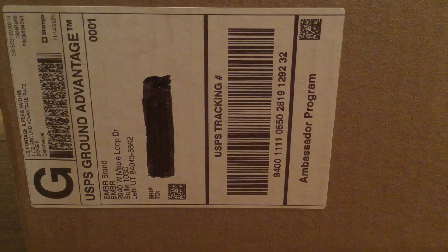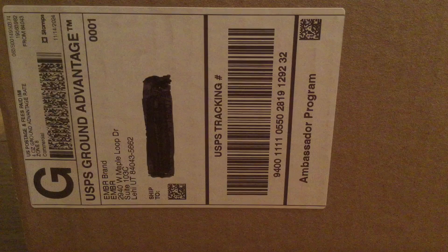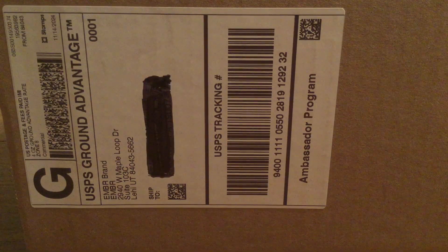Hey, how's it going everybody? I have a special unboxing for you today. This package was sent by the amazing people over at Ember, so huge shout out to them for sending me this out. We're gonna go take a look inside the box and see what goodies they sent me.